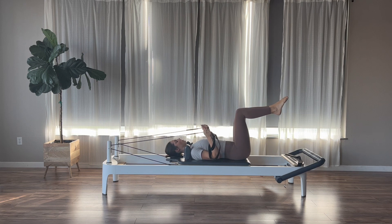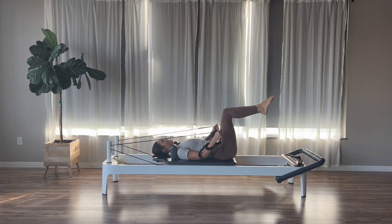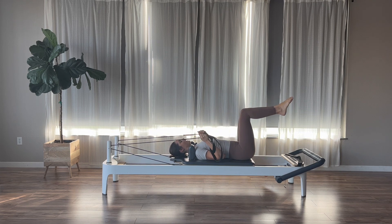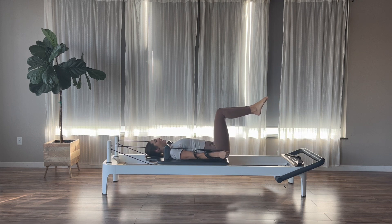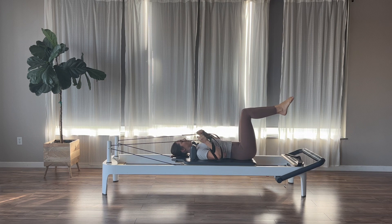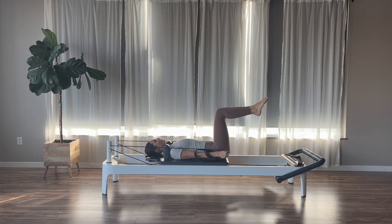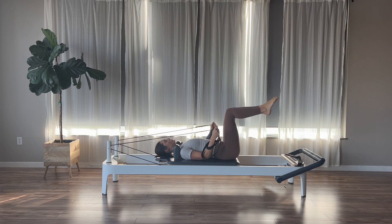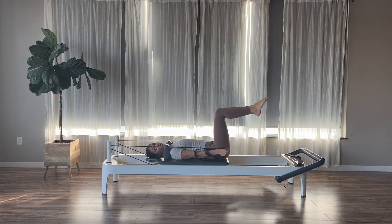The next time we come down, let's pause. We're going to bend our elbows for our tricep press. Exhale to press down, inhale to bend. Think about drawing the abdominals in and up on your exhales. Feel those triceps activate — we'll do a few more here. Last one, hold the arms all the way down at the hips.